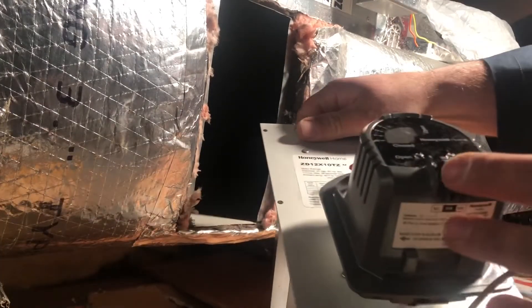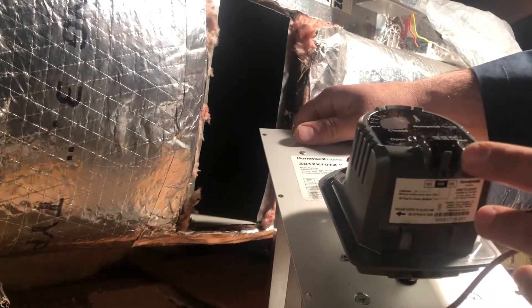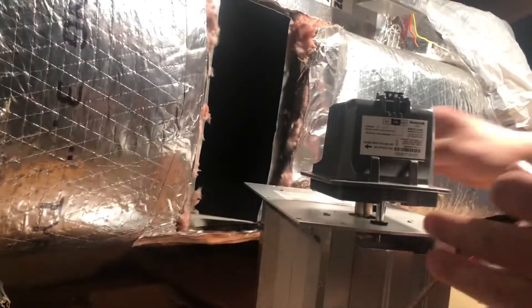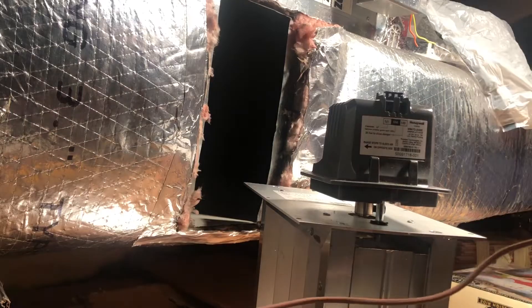M1 is your common and M6 is your 24 volts to close, so when it satisfies it'll call to close the damper.